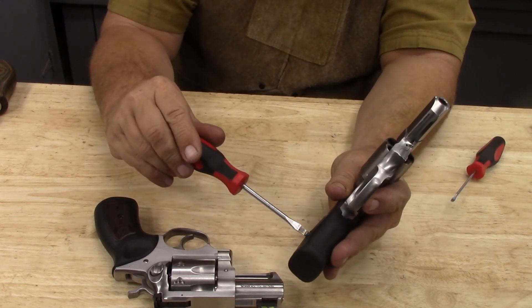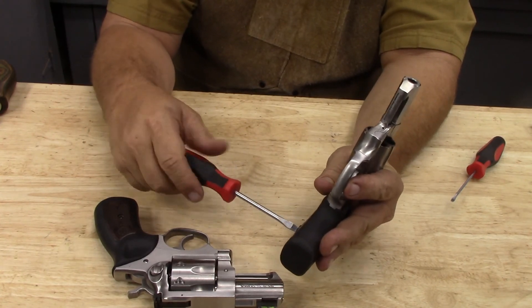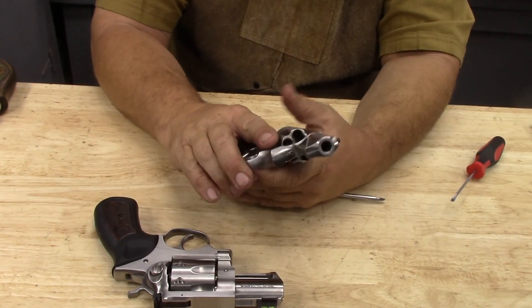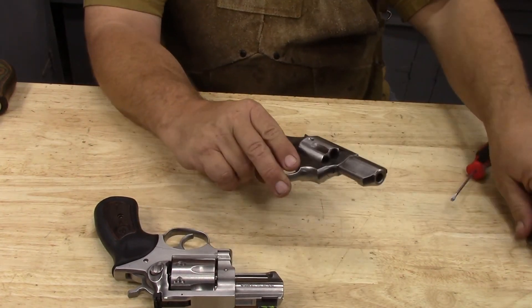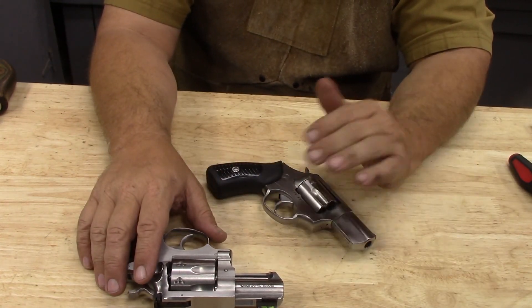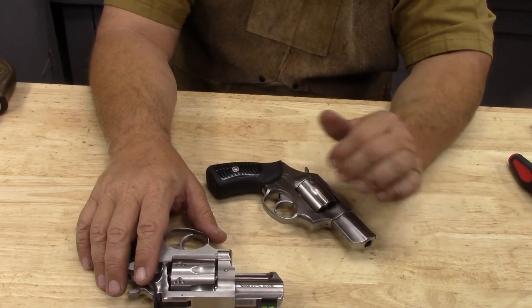The GP-100 is pretty much the same thing. This video is getting very long, so we're just doing these more or less one component at a time. We'll go ahead and move into doing an actual trigger job in the next video, and that's where we will remove the components of the trigger group.